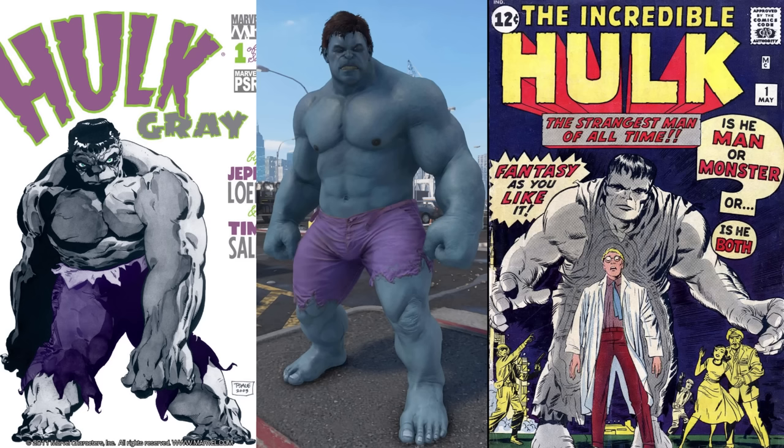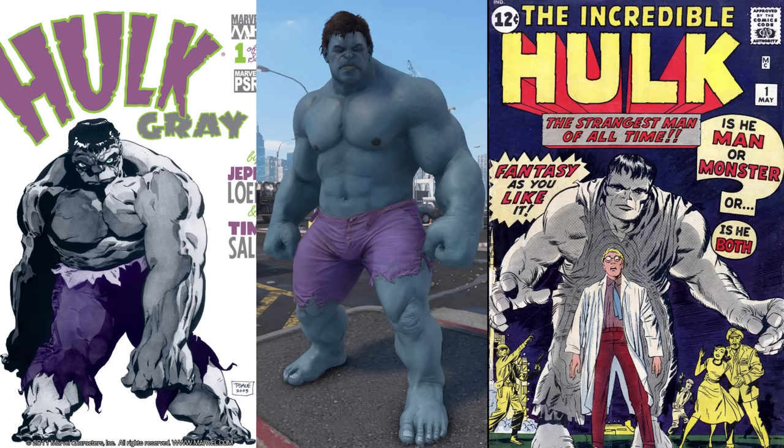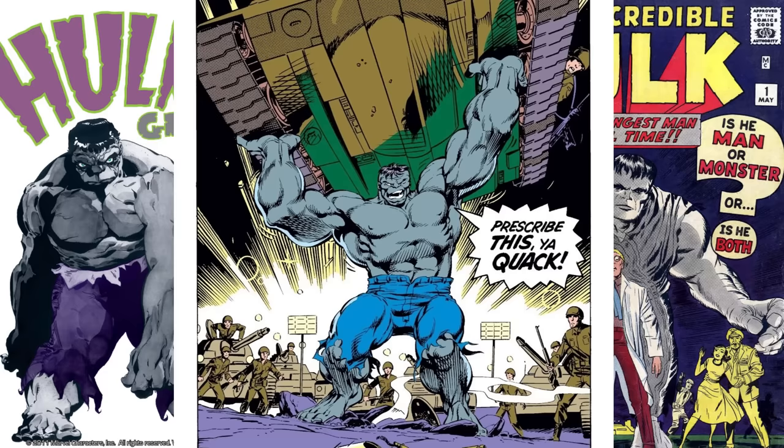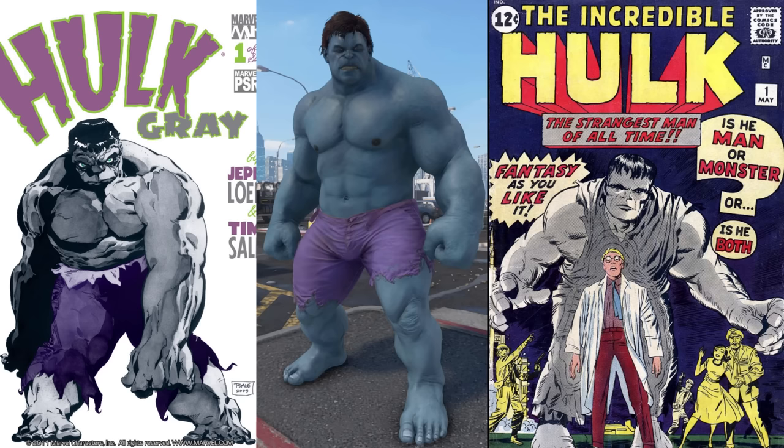The Monster Inside skin is a reference to the Grey Hulk. In his first appearance in the comics, Hulk was originally grey — they changed his skin color to green shortly after, I think because it was cheaper to print. Later, they retconned it so the grey version was a separate personality inside Bruce Banner. The costume here is not great. His skin isn't even grey — it's a weird light bluish color. Grey Hulk usually has blue pants, not purple, and the brown hair doesn't look good with grey skin. I'd say this is a 5.